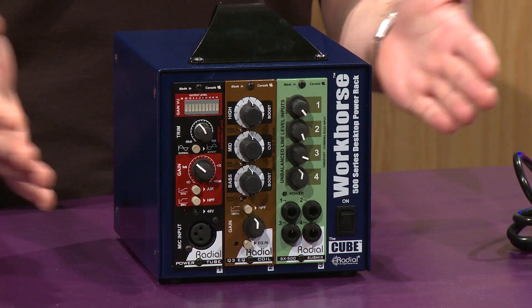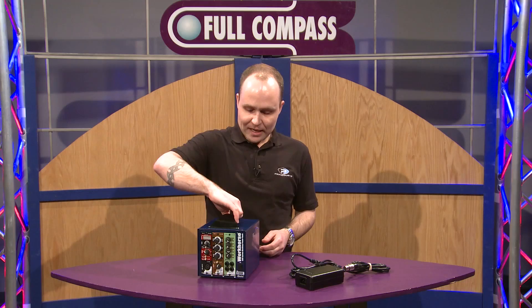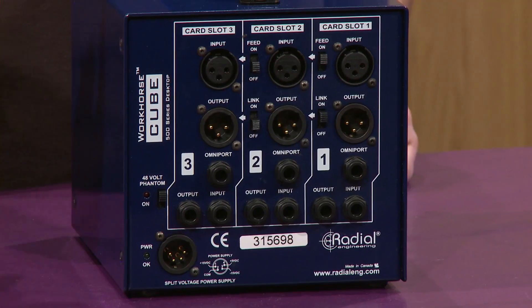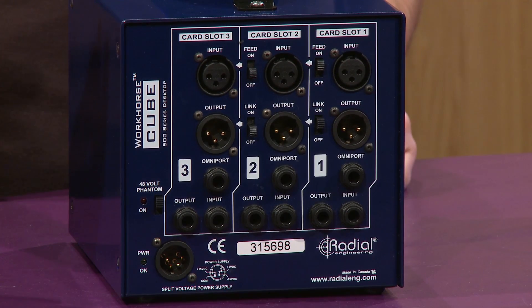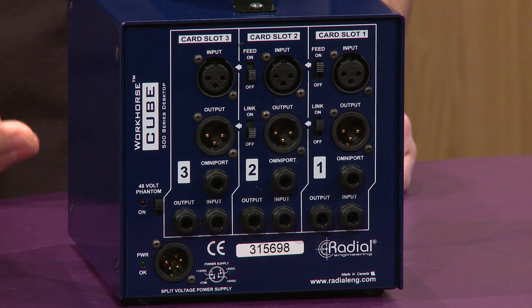The front panel is very straightforward, just a simple on/off switch. When you get to the back it gets a little more interesting. As with all 500 series racks there's an XLR input and output for each module. We've also paralleled TRS jacks for IO, just to make things a little bit more convenient for connectivity.